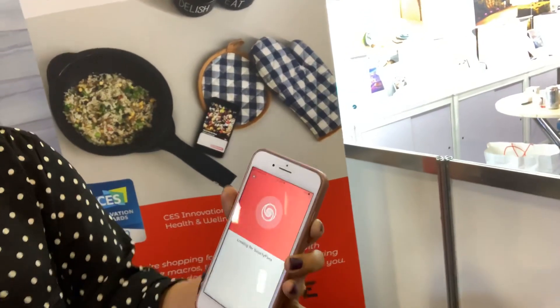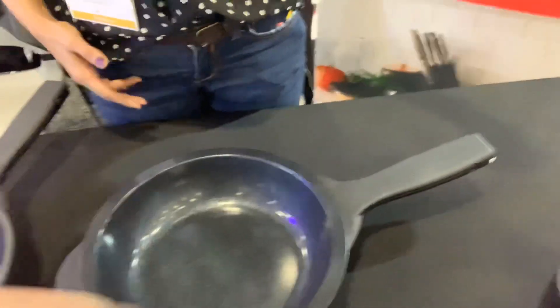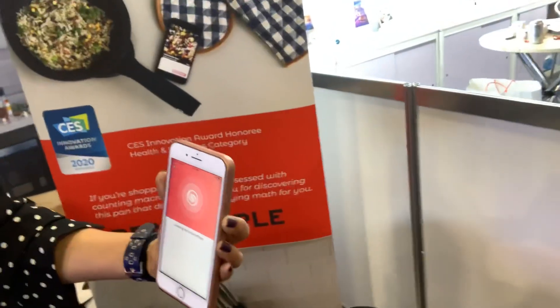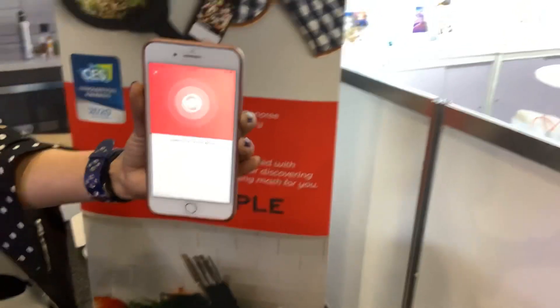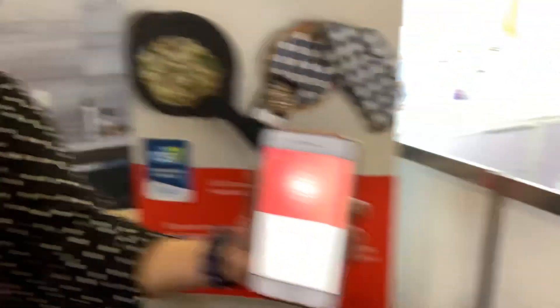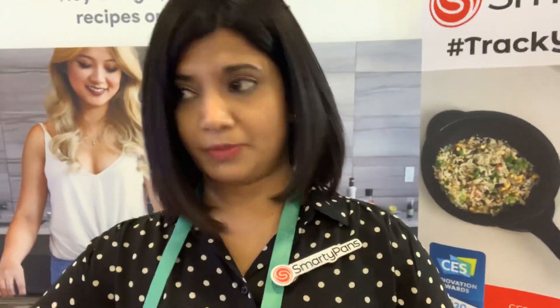The app is trying to locate the pan now — this is trying to find it. Once you connect the pan to the app, the instructions are all voice-based. The app will tell you the temperature is optimal, now you can add oil. As you add oil, it'll say okay, stop adding oil, enough, move on to the next step. So it's all interactive.